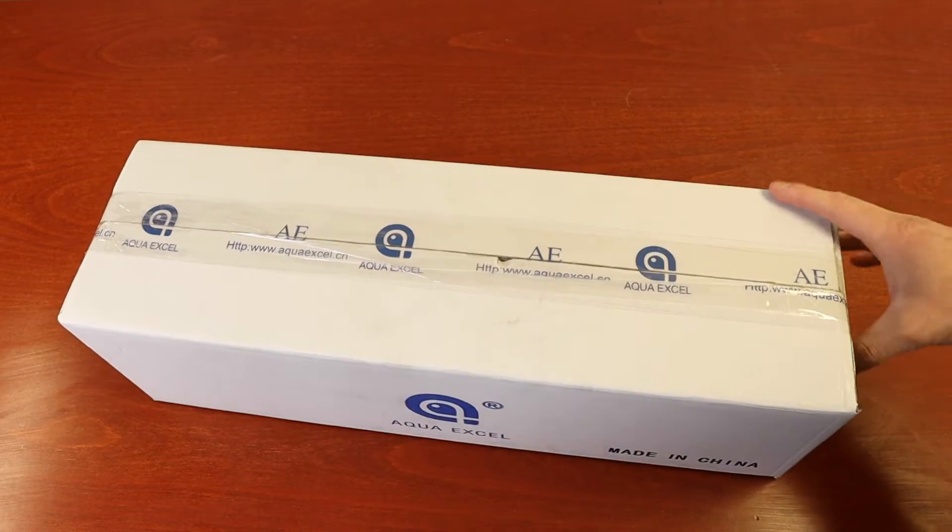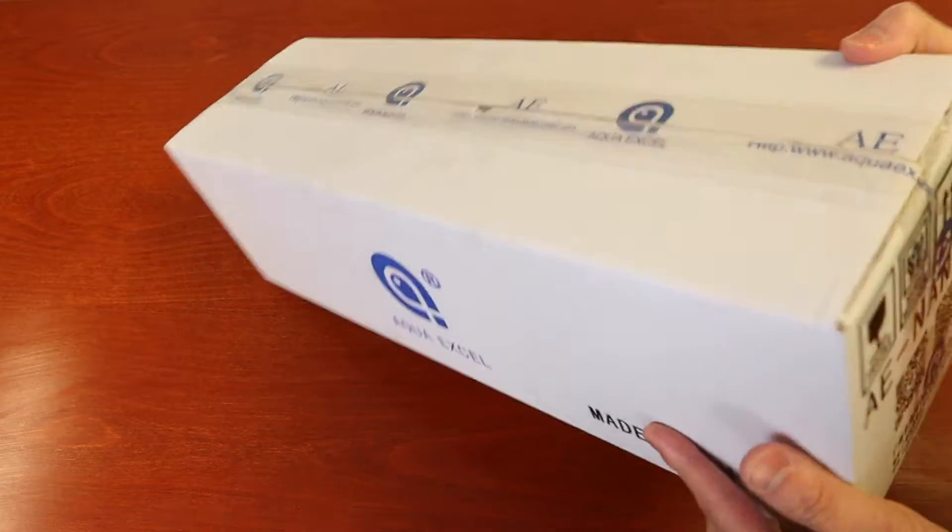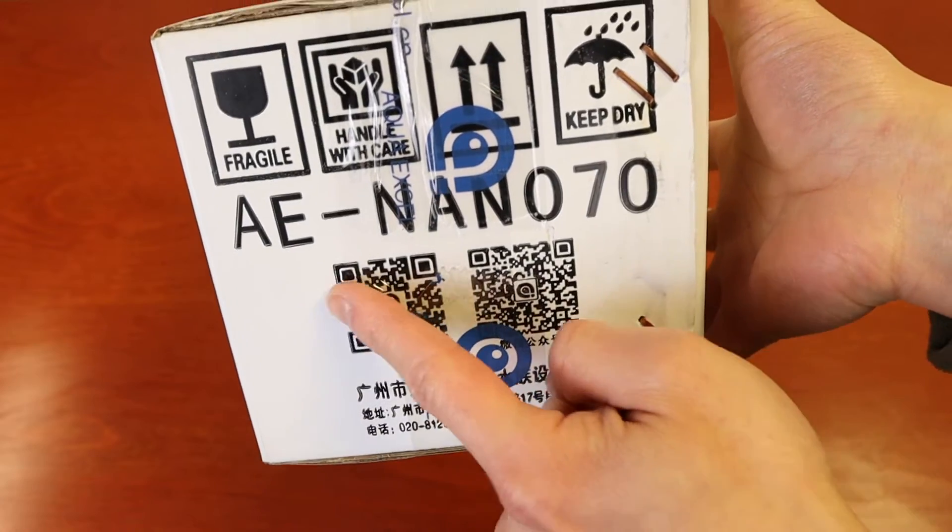Hello everyone. In today's video, we're going to unbox and assemble the AquaCell AE Nano 70 Protein Skimmer.